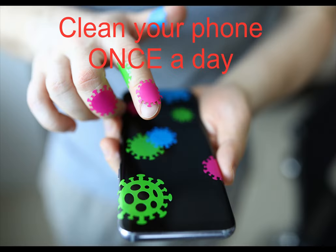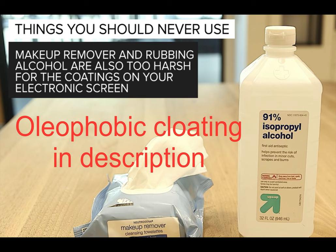Cleaning your phone can help make it last longer, but how often do you need to do it? Ideally you should clean your phone at least once a day by following your phone's manual for cleaning instructions. Cleaning your device the wrong way — like using rubbing alcohol and a paper towel — can strip away the coatings called oleophobic that protect your screen.